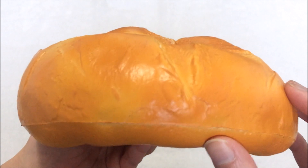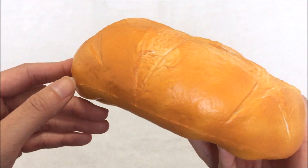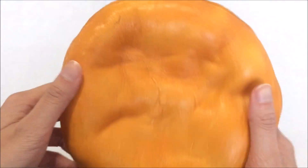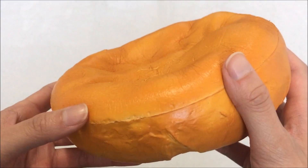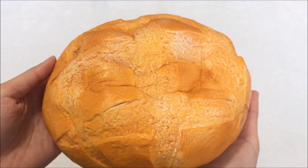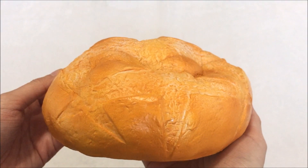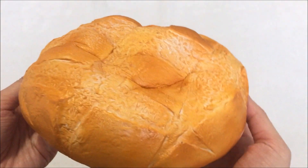I also have to say, this is pretty well made for a super soft and slow rising squishy, because you would imagine a lot of defects to be on this squishy, but really I don't see much of a defect or anything. And it just doesn't look like it's going to rise, so I'm not going to wait for this because it would make the video way too long.